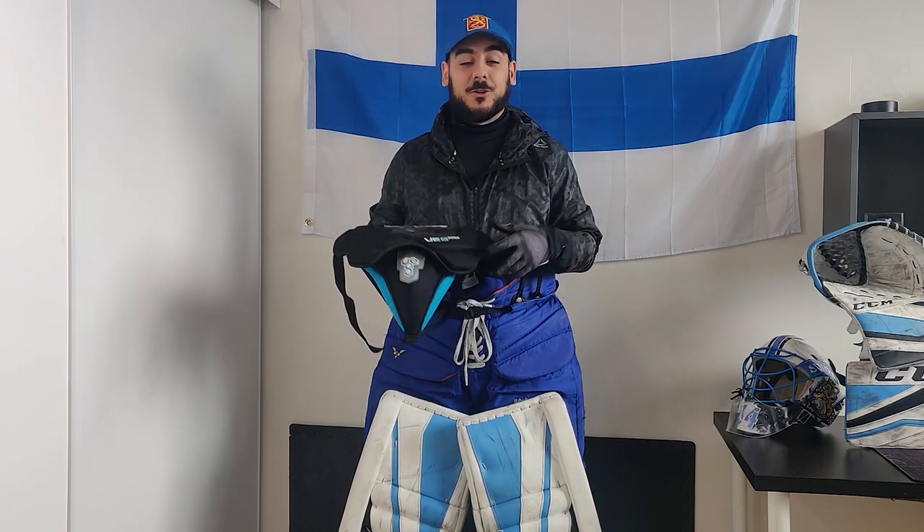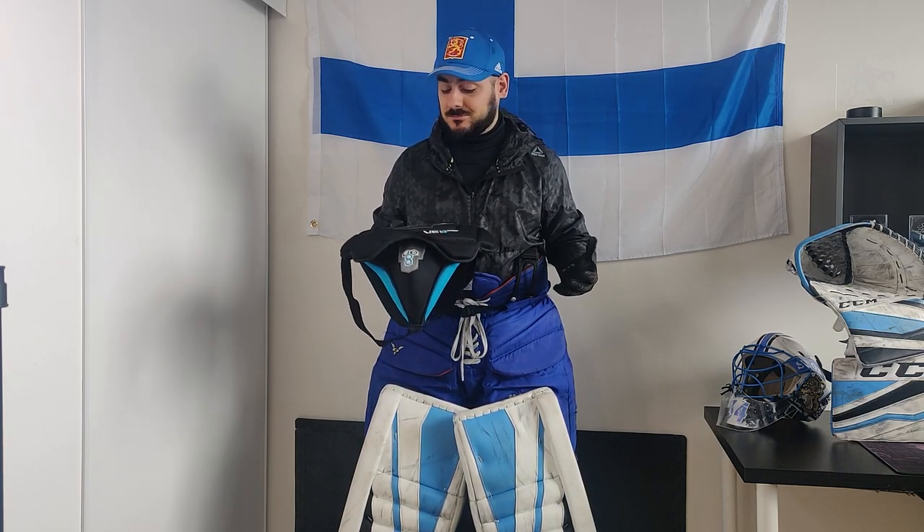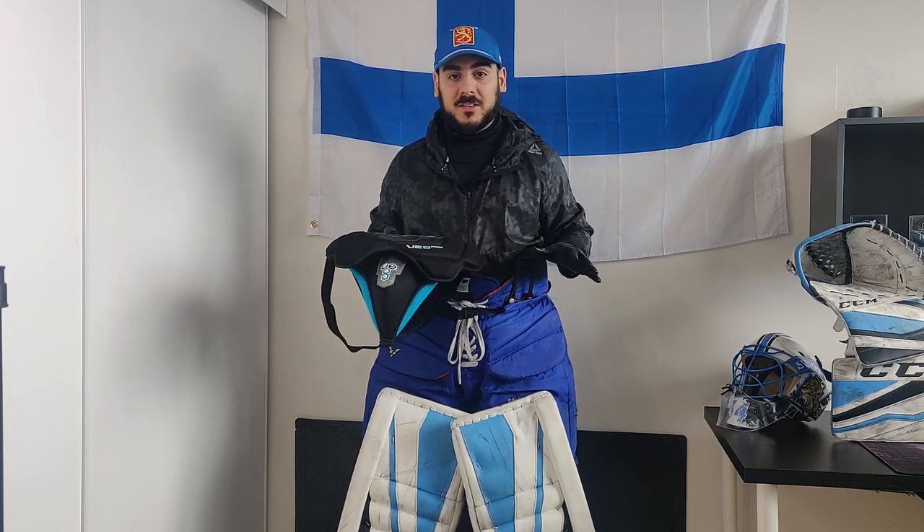Next up, we have the jock. This is the Vaughn VE8 Pro. I actually added a player cup to this just for an extra layer of protection. Going through my regular gear maintenance, I had found that the original cup on this one had cracked from a shot, but I'm glad I caught it before it was too late. I highly recommend you do the same — just make sure the padding and plastic shells are all intact.